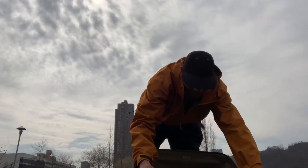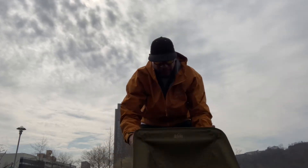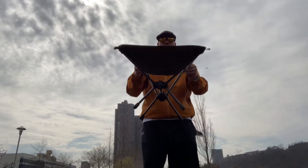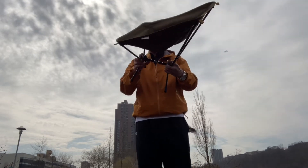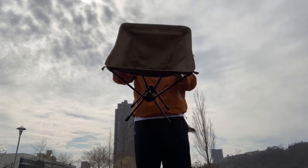Hold on, my bad. Still getting used to this. That's it — quick and simple. Very lightweight. Easy to put together. And it holds my weight.